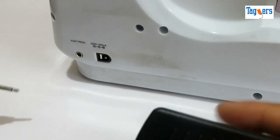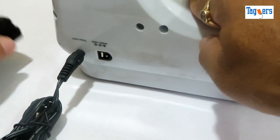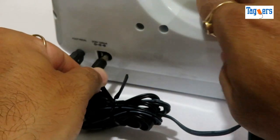Now let me show you how to connect the foot pedal — it's quite simple. You just have to insert the 3.5mm jack, and here is the power source plug.